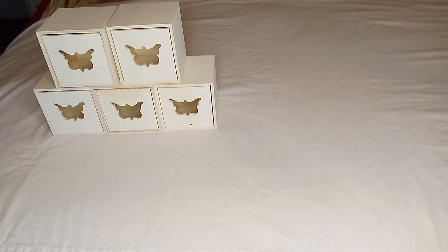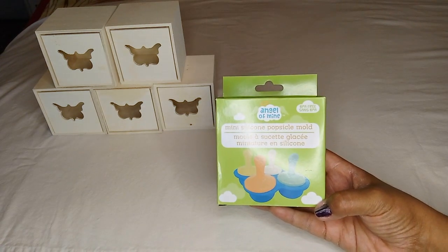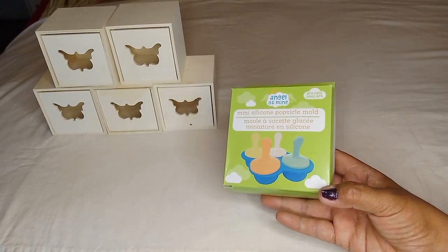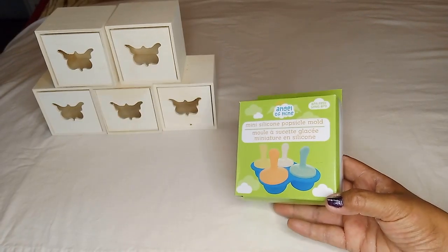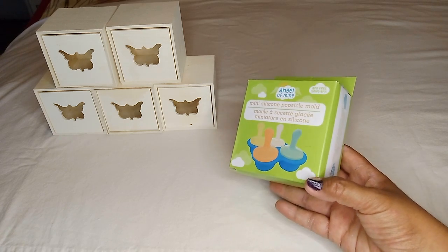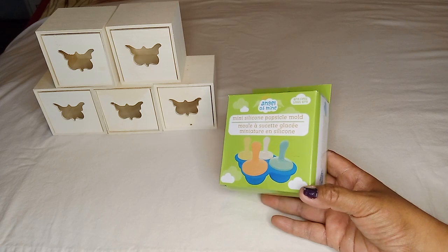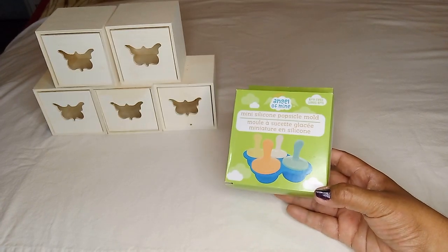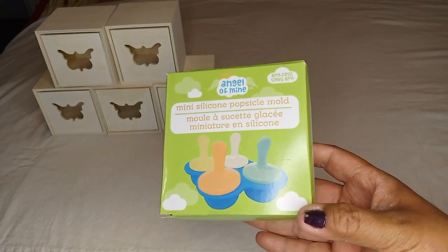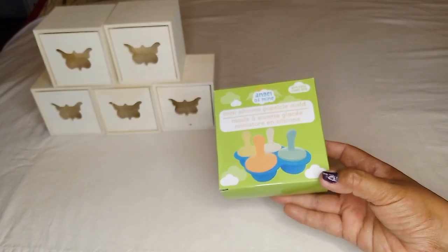The next thing I found was in the baby section. These are by Angel of Mine — they are BPA-free. I've seen these hauled and I love the idea that you can use them with water and freeze them as ice molds to put on your face for puffiness or swelling. Now that summer is just around the corner and the heat is coming up, it'll be perfect. It's called the mini silicone popsicle mold — perfect for babies, children, or yourself for portion control.